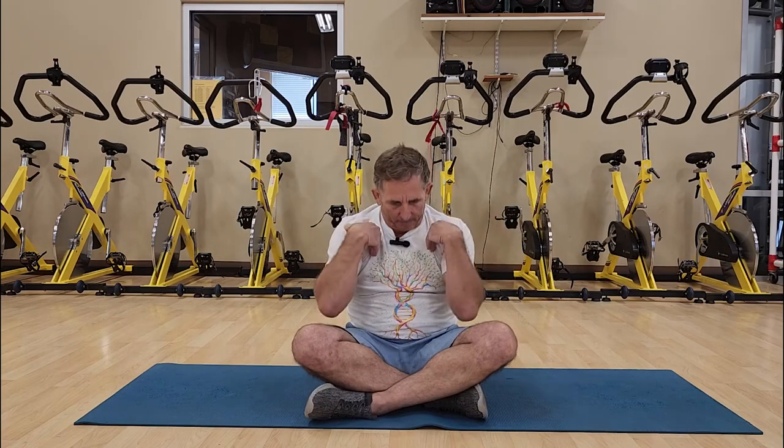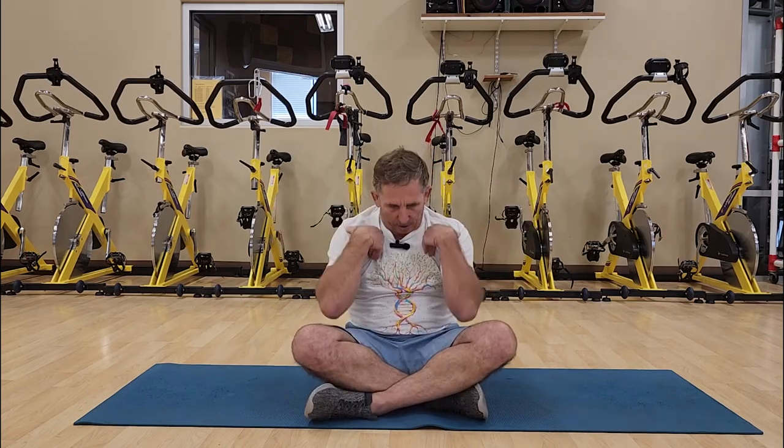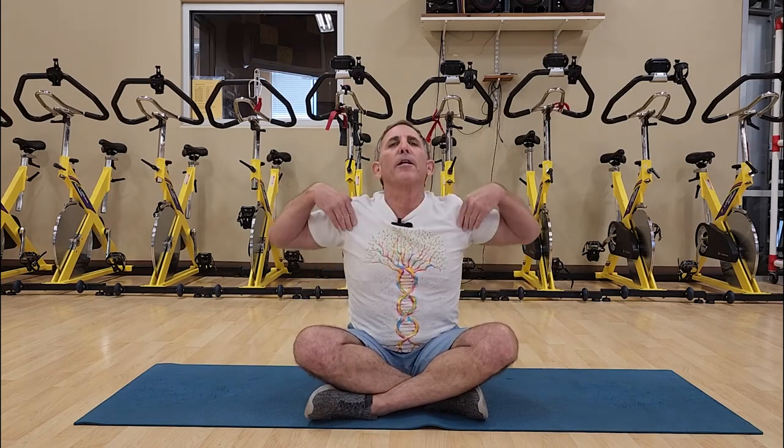Now we're going to focus on the upper back and the neck. Grabbing the shoulders and stretching through, letting the breath drive the motion. Inhale, exhale — in through the nose and out through the nose. You can let your neck come back so that we're also increasing the flexibility of the neck and that cervical portion of the spine.